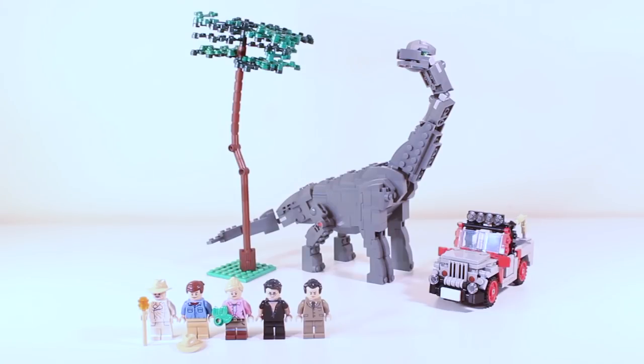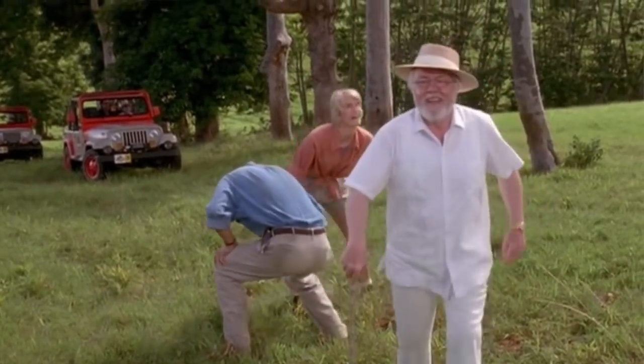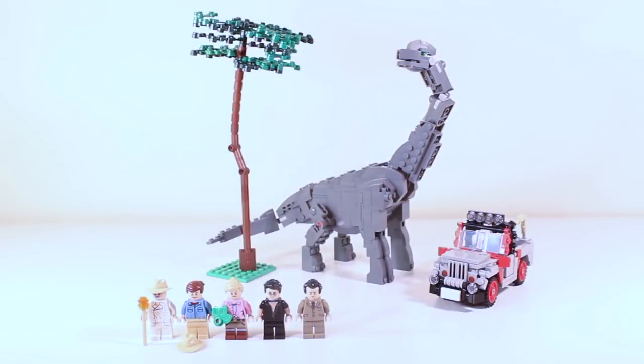And this is a scene that I'm pretty sure every single one of you have seen — the 'Welcome to Jurassic Park' moment. So in this MOC I have included the most basic and important elements of the scene: one being the Brachiosaurus and another being the Jurassic Park Jeep. And of course the main cast of characters — you've got John Hammond, Alan Grant, Ellie Sattler, Ian Malcolm, and the lawyer.